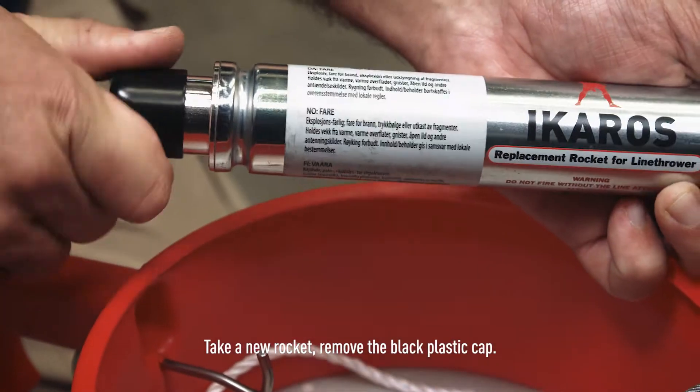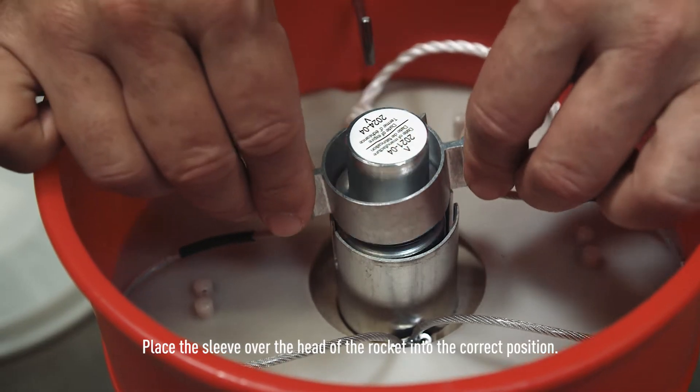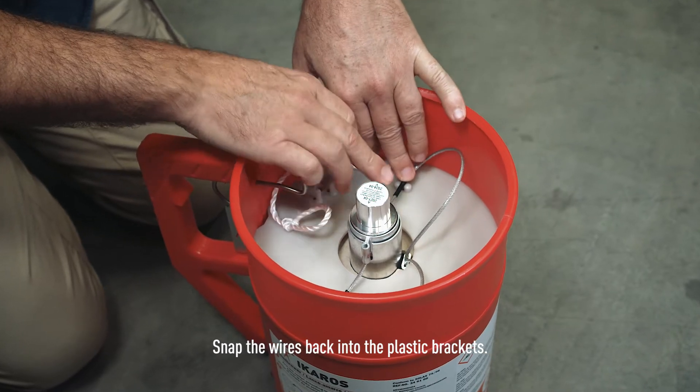Take a new rocket, remove the black plastic cap, and place the sleeve over the head of the rocket into the correct position. Snap the wires back into the plastic brackets.